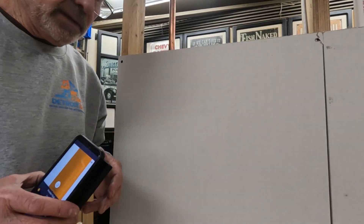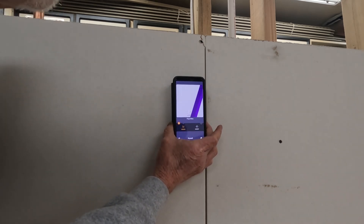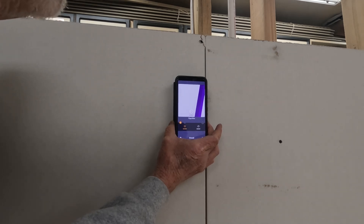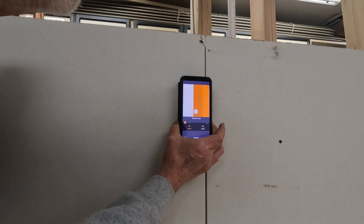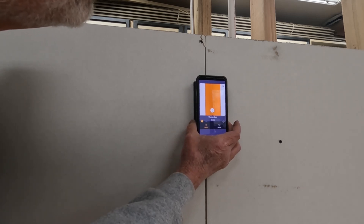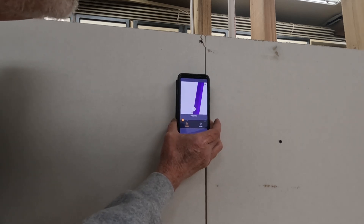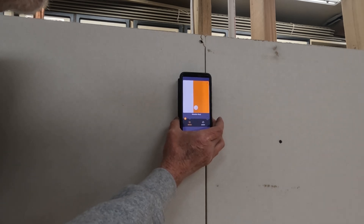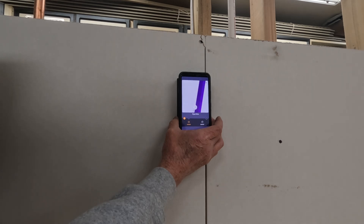Now let's find this wire next to the stud. We're going to move across here slowly. As we get there, you can see it's showing the pipe wire right there. In image mode, it cannot show a wire and a stud together. However, as we move a little more, the wire disappears and the stud appears — that tells you that the wire is attached to the side of that stud. It gets a little funny, but you just need to decipher that that is exactly what's going on.